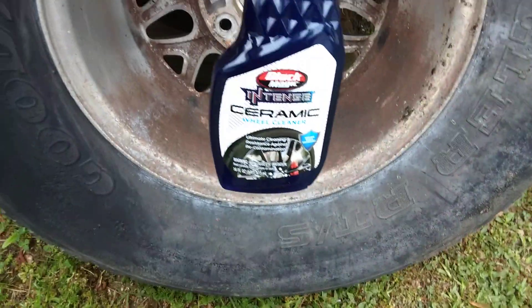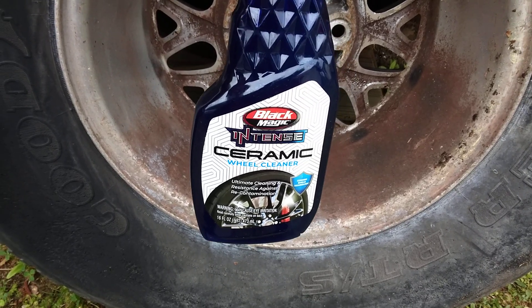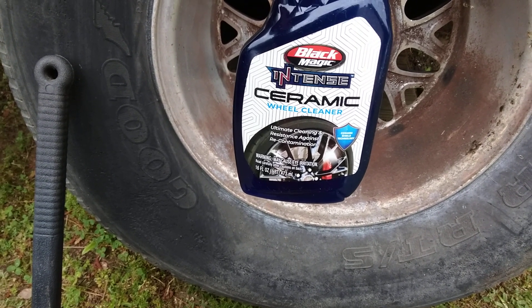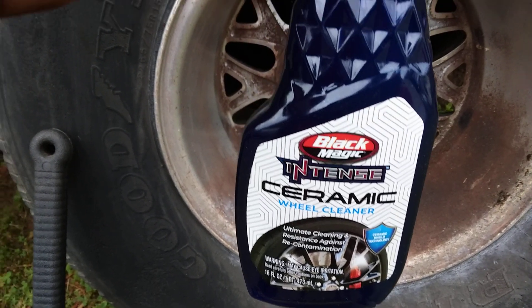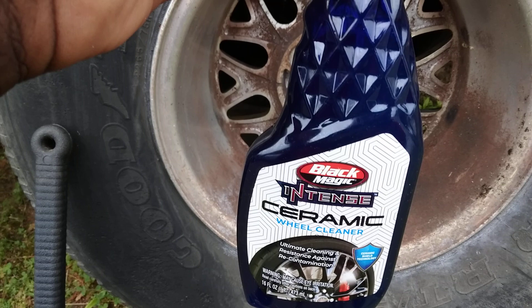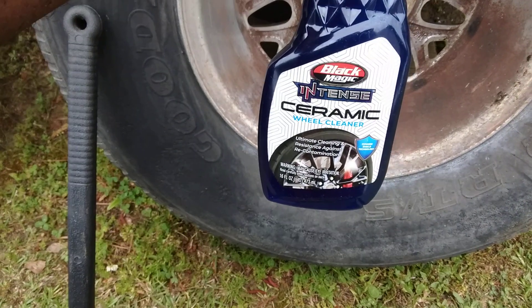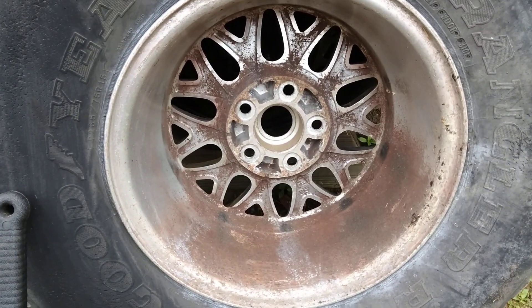There's a lot of hate reviews on this product. Some people saying it's good — I don't know, this is my first time trying it. I ordered it on Amazon for ten dollars, so I want to see what the deal is with it. You can also get this out of Walmart for ten dollars. It has ultimate cleaning and resistance against re-contamination, and also has the ceramic shield technology. I'm not a big fan of trying these wheel and tire cleaners as I've told you guys before, because as long as I have stuff like Totally Awesome, Mean Green, and Spray 9, it's kind of hard for me to really buy into these — they're much more pricier than those cleaners. That's one reason.